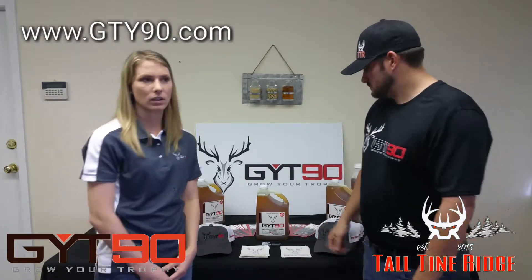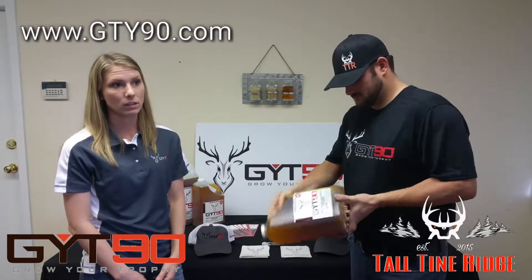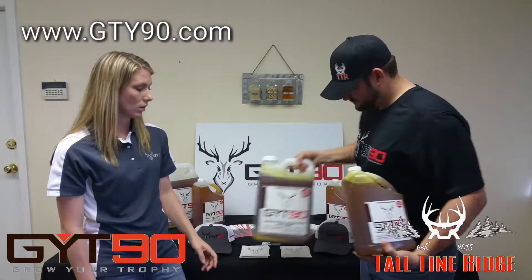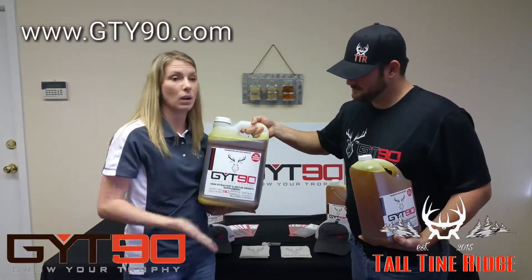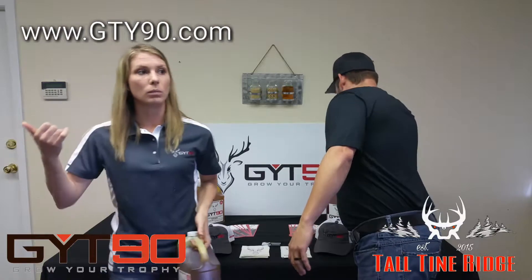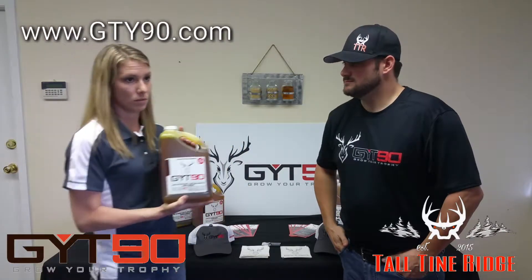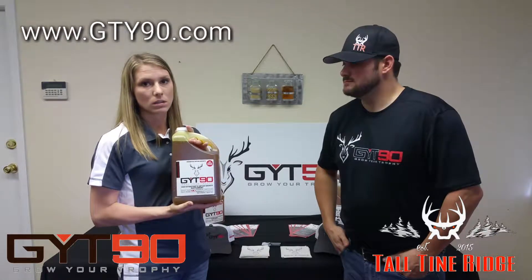I'm Sierra Earnhardt. I'm the GYT-90 sales rep. We're here in Malden, Missouri. We have two different jugs here — a one gallon and a two-and-a-half gallon. The main point for our product is it's not water-based. We use oil that we process in our plant here. We have farmers who grow soybeans locally, non-GMO, and then we process the beans and it makes our oil.